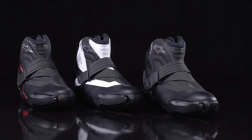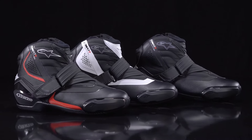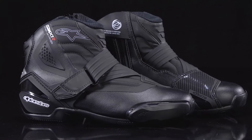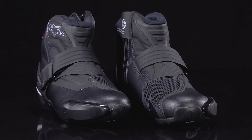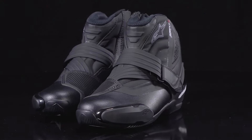The SMX 1R V2 boots come in three different colors and also in Euro sizes ranging from 38 to 50, or in US sizing from 5 to 14, so there is an SMX 1R V2 available for every size rider, no matter how big or how small your feet may be. For additional information about the SMX 1R V2, contact or stop by your local Alpinestars dealer or reach out to Alpinestars Direct. I'm Brent with Alpinestars — thanks for watching.